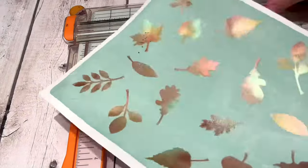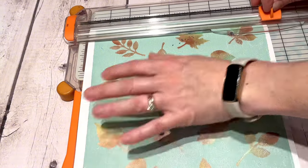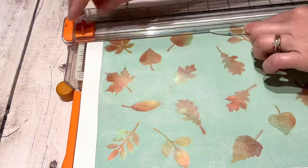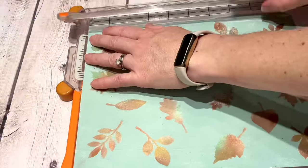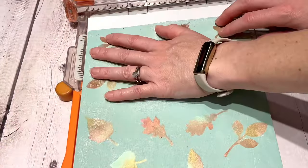Just fold that in half, place it wherever you want in the center seam, close it, and then you have this nice little box. That little box is where you can prop something up on top. For my jelly print piece of paper, I'm just going to cut that down and figure out what part of this design I want to put on my card front, and then figure out which leaf orientation looks best.